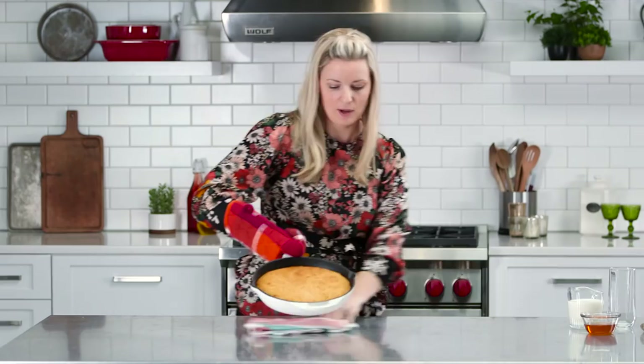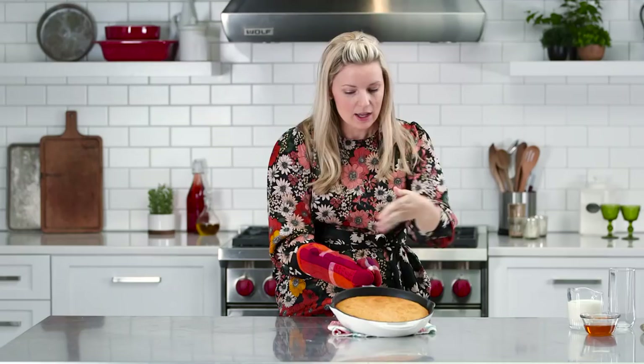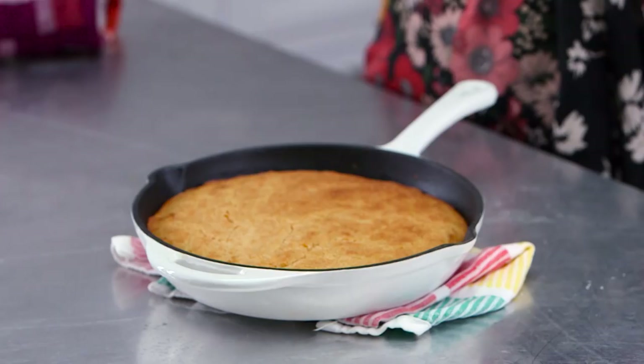Beautiful cornbread. And you could stop there — you could just serve this next to chili or next to some pinto beans. But my very, very favorite way to eat cornbread is with milk.